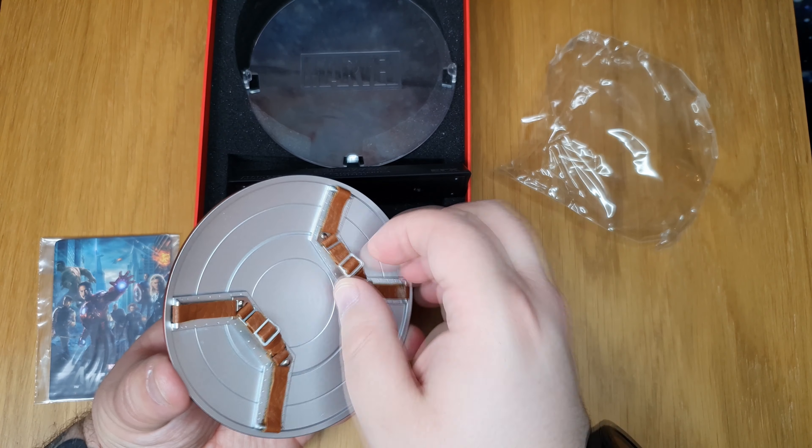It says Captain America shield scale replica, The Avengers. So we're going to take this apart — here's the box and it looks really nice, you've got this red metal color with the Marvel branding. I'm going to open this one.